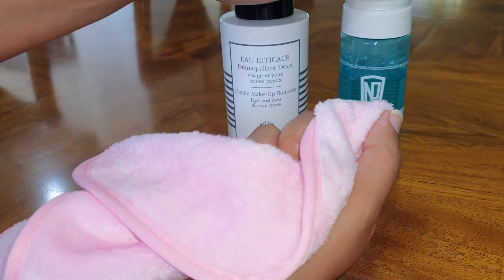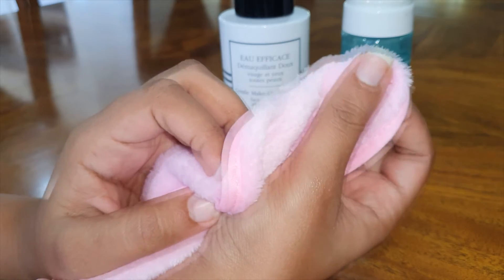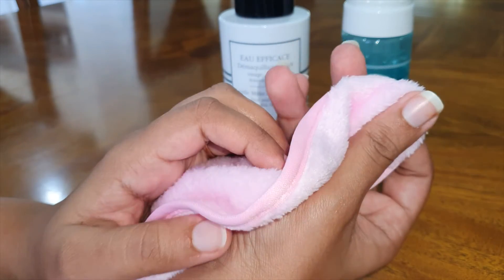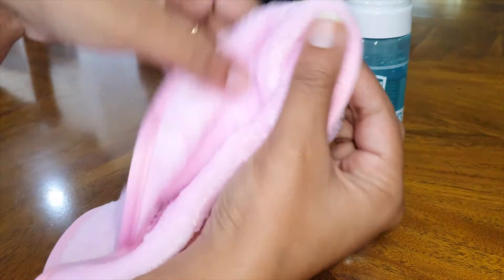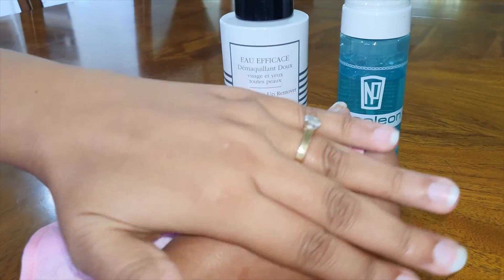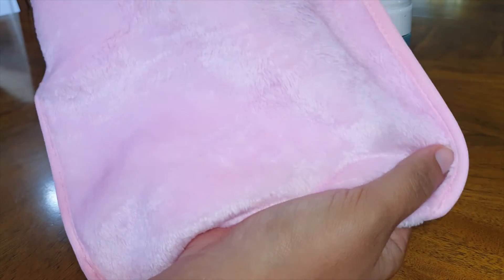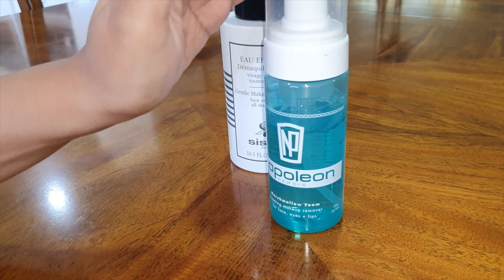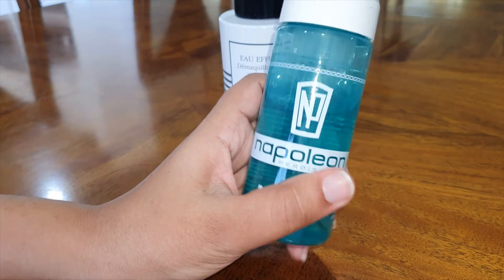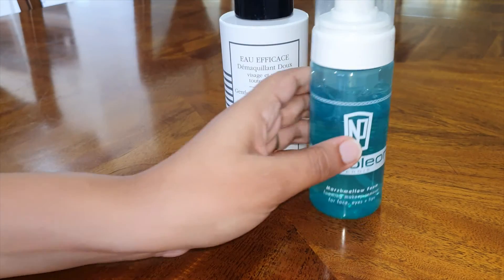What I love about this cloth over the liquid removers is that when you're taking makeup off, it doesn't smudge the makeup. A lot of lipsticks, if I'm using liquid removers, actually smudge the color around my face — but not with this cloth. This one just takes it right off. The only downside is you can't use it to fix errors while applying makeup. For that, I use a cotton tip with a little bit of the Napoleon Perdis Marshmallow Foam to correct any mistakes I've made with the eyeliner.